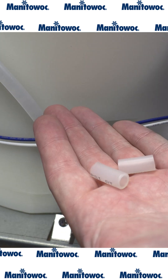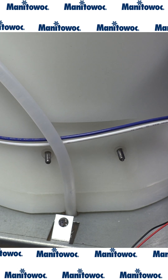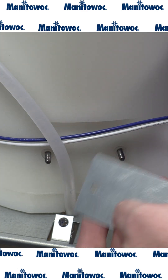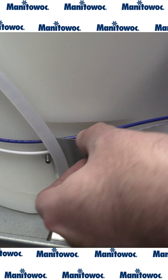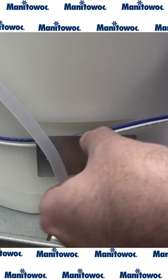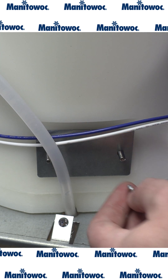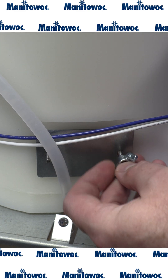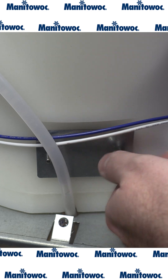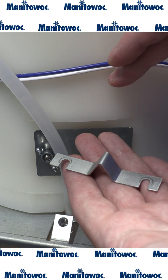We're ready to install our two bushings. After the bushings are installed, we will install this support plate. When you install this plate, make sure that you do not pinch the wires for the water fill solenoid behind the plate. With the plate installed, you can start your wing nuts.